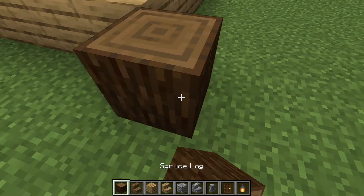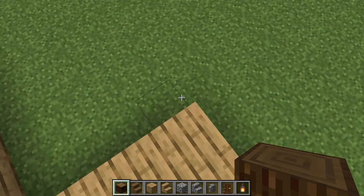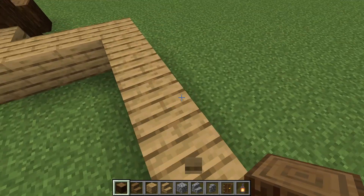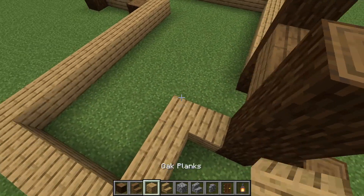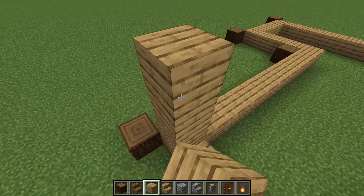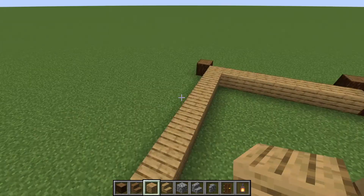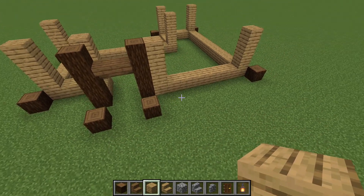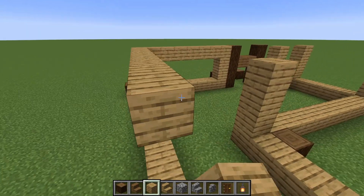Now we're going to take the spruce logs and put them in the corners, except for this one corner. And now we're going to take the planks and in each corner we're going to make it an additional three blocks. Also next to the pillar here we're going to join it all up, just at the top.